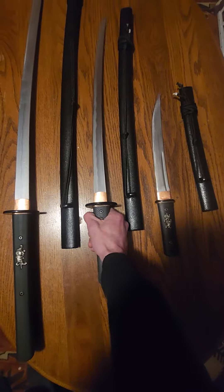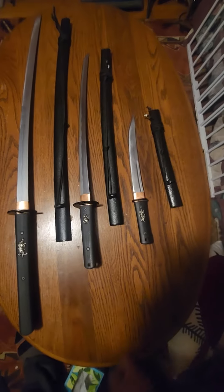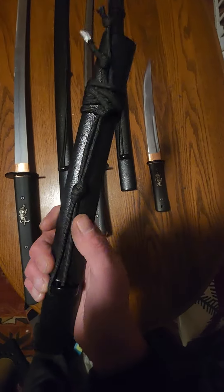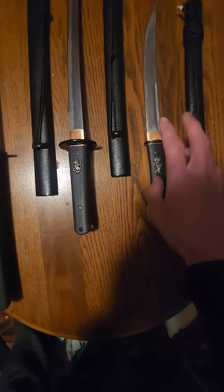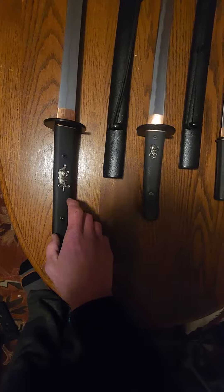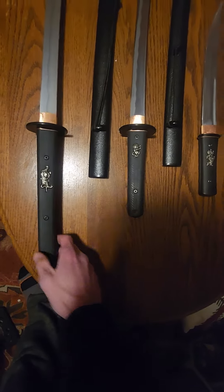None of them came sharp to my satisfaction, but that's an easy fix — now they're all laser beams. I changed out the olive drab sageo with black, and I'm going to have the tsuka done up with gutted black paracord. I think that will make them the perfect trick cutting sword.